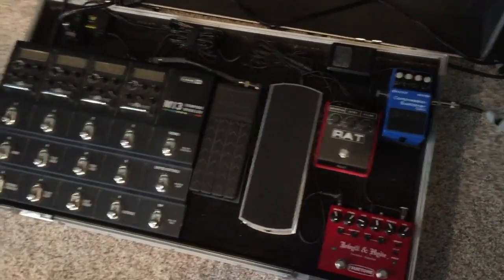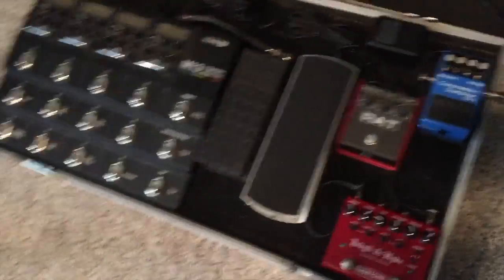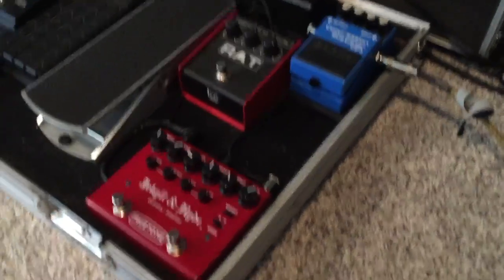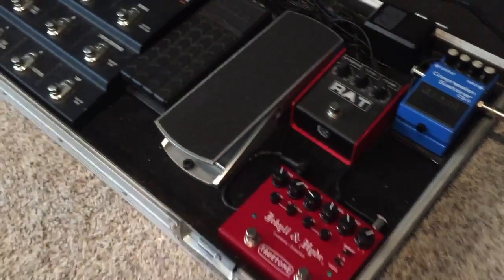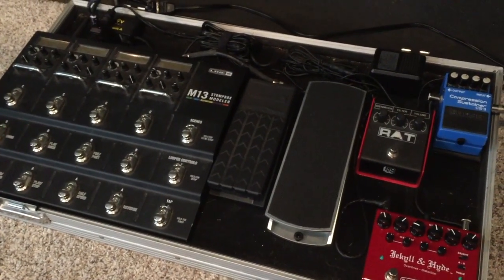But yeah, the cables — this is one of those flat boards, right? So this is one of those flat boards — it's not angled. There's nothing you can really hide anything under as far as cables or cords or power supplies.